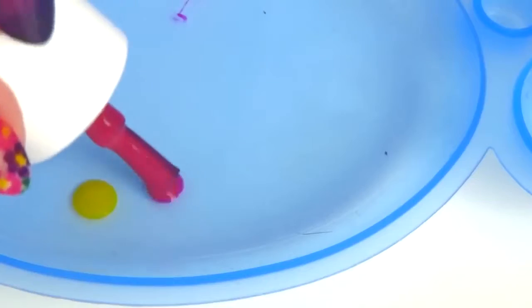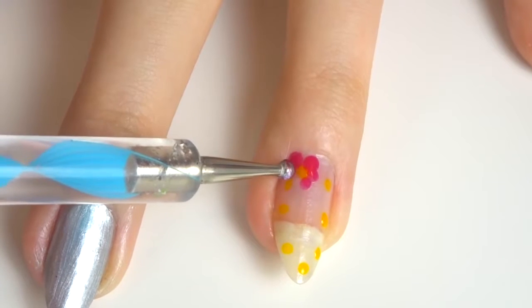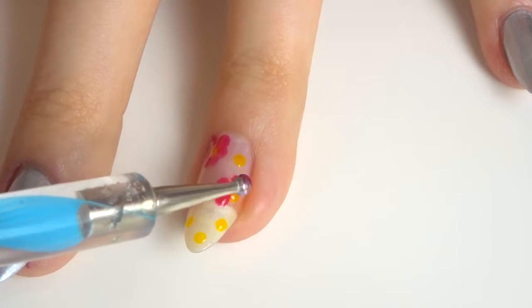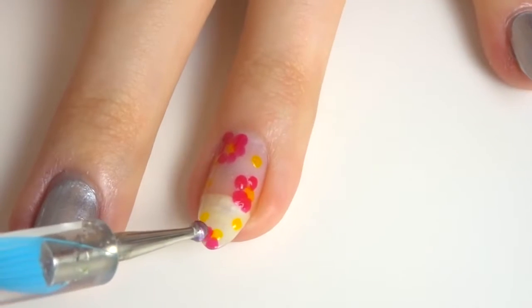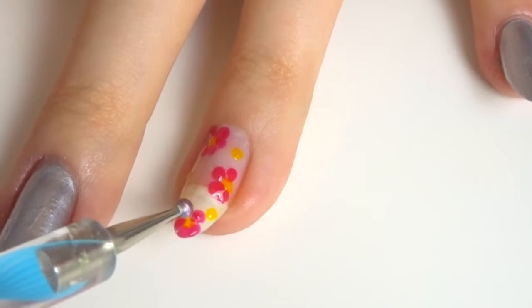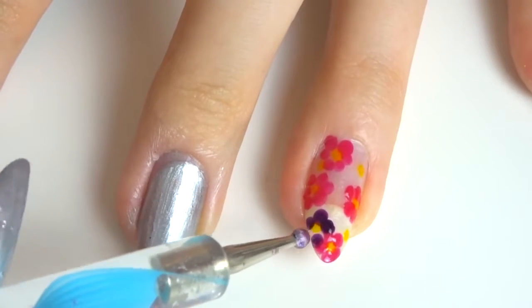Then take the purple and the pink and do the same — use a slightly bigger dotting tool and dot five or six dots around the yellow one to create a little flower. I just alternated every other flower being pink and purple, so I did the pink ones first and then moved onto the purple ones.